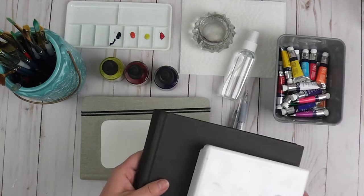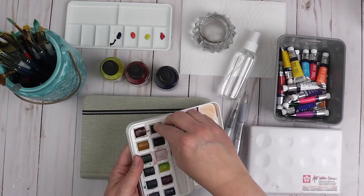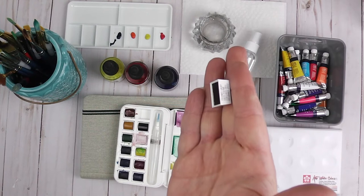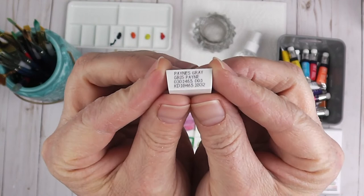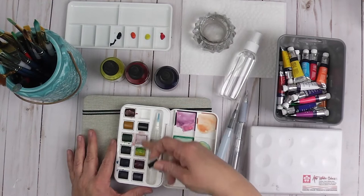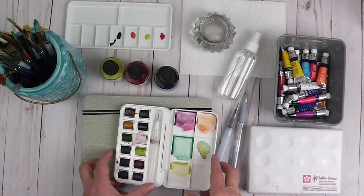There are also paint pans — that's what this is. They come in little paint pans and you can switch those out and make your palette any way you want, with exactly the colors you want. Those are all of the paint options.